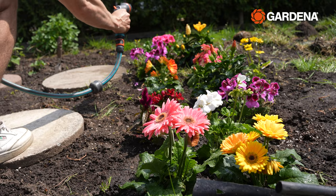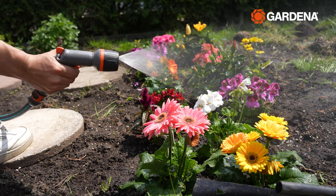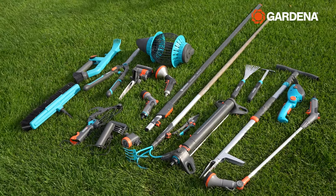Functionality doesn't stop there because the nozzle also has three other useful patterns, like this mist spray that I look forward to using on some of my fragile plants, and with the five-year warranty I'm gonna enjoy using it for a long time.